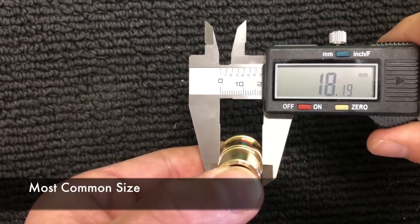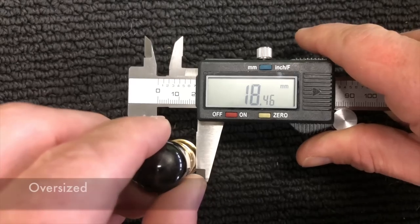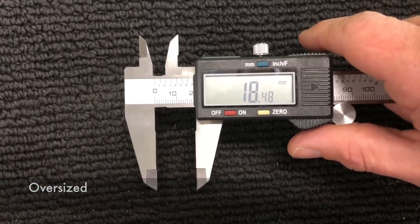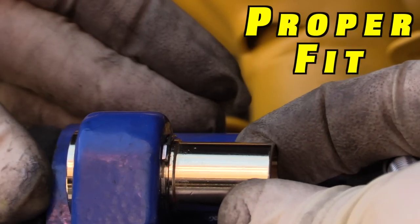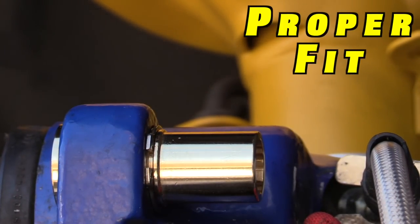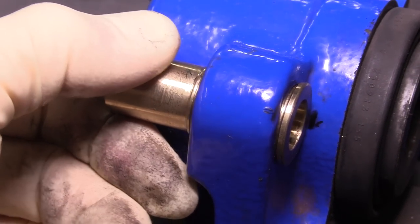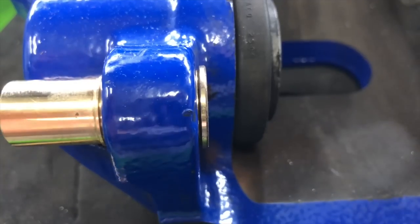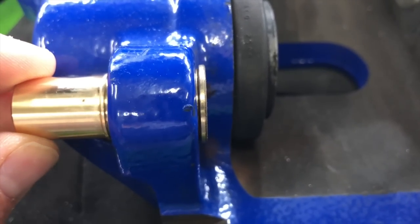If you run into this issue, give the folks at Tyrell a call. They offer an oversized sleeve if the bore is too big, or what I ended up using were the sleeves from a Mark V. They said that due to variations in manufacturing of these calipers, a very low percentage might actually need one of these other pieces. But the guys at Tyrell were super cool about it and sent me out the new parts right away.